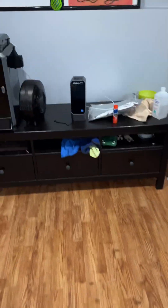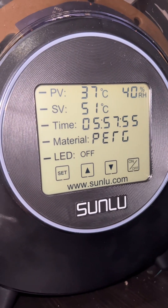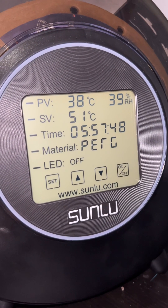You can see right now my Sunlu S2 — that's the fan, both heat top and bottom — is showing 40% humidity.